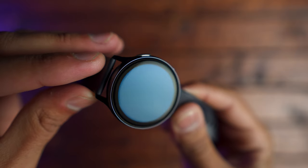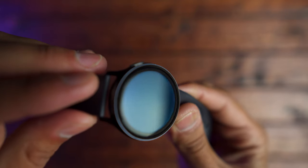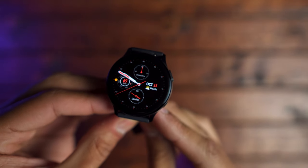The speaker is loud. I've been rough with this watch for the last couple of weeks and I don't see any scratches on the screen. So I am impressed overall with the design of the Galaxy Watch Active 2.